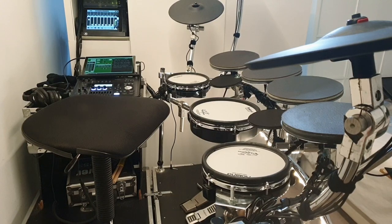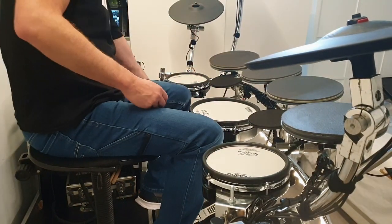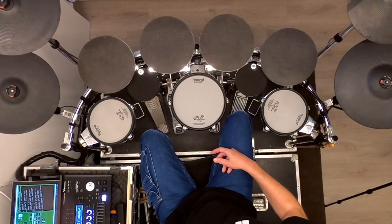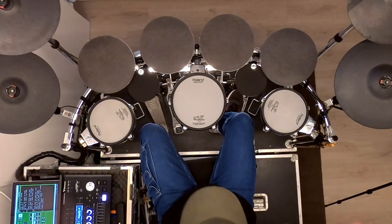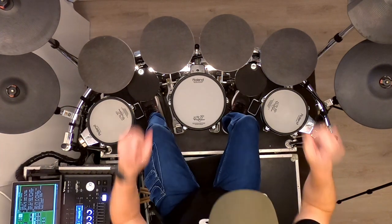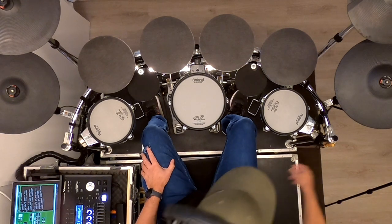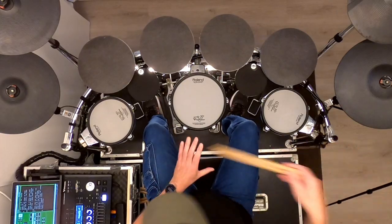Some of the info might be interesting to all drummers, but some details might only be of interest to electronic drum nerds. To try and keep all of you on board, I will put the details that might bore the average drummer in a frame with this logo. Nerds can pause the video and read the text; others might want to move on to the next chapter in this video.